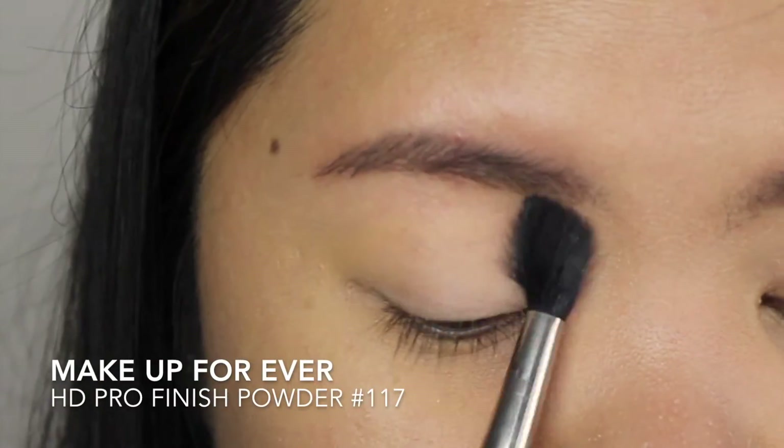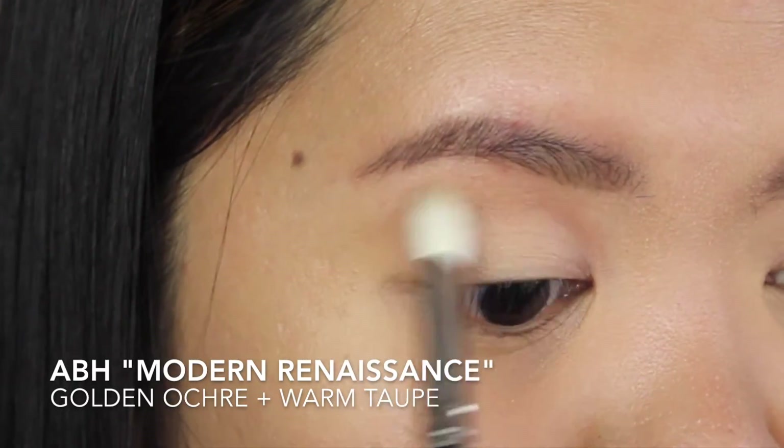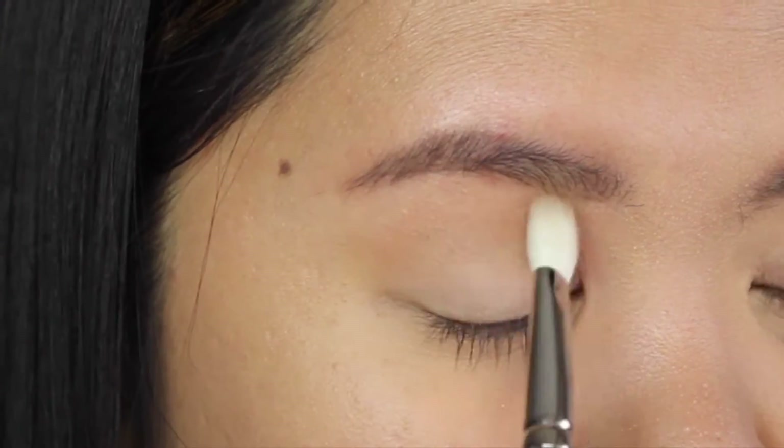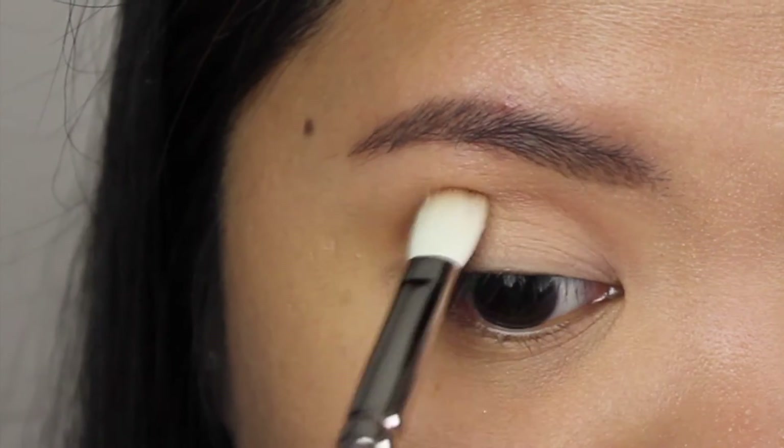Then I'm applying a face powder all over my eyelids as my base color. For my transition color, I'm applying a mixture of Golden Ochre and Warm Taupe with a blending brush.